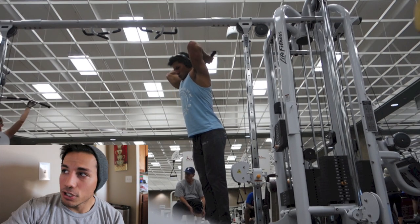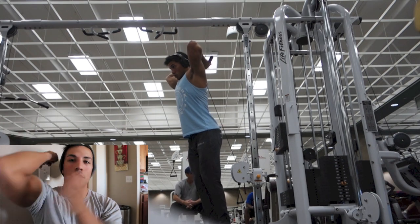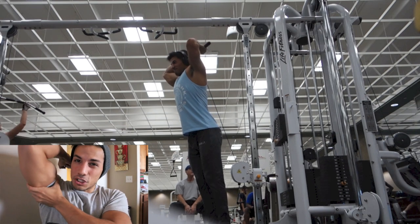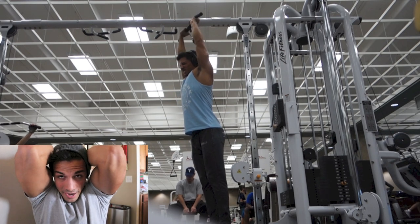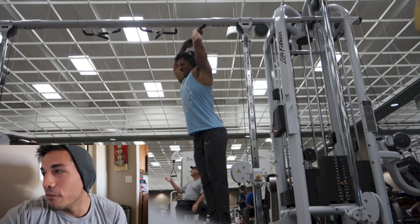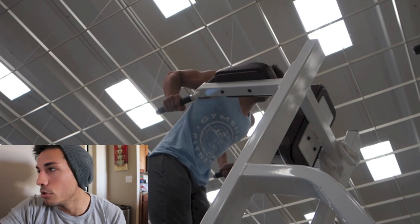For the second tricep movement, I did overhead extensions with the cable. I really like getting variety on triceps, and with the overhead you get that great stretch at the bottom of the movement. On elbow position: a lot of people say you have to keep your elbows tucked in, but I like to let them flare out just a little — it feels natural to me. As long as you don't feel discomfort and you feel the muscle working, keep doing what you're doing.